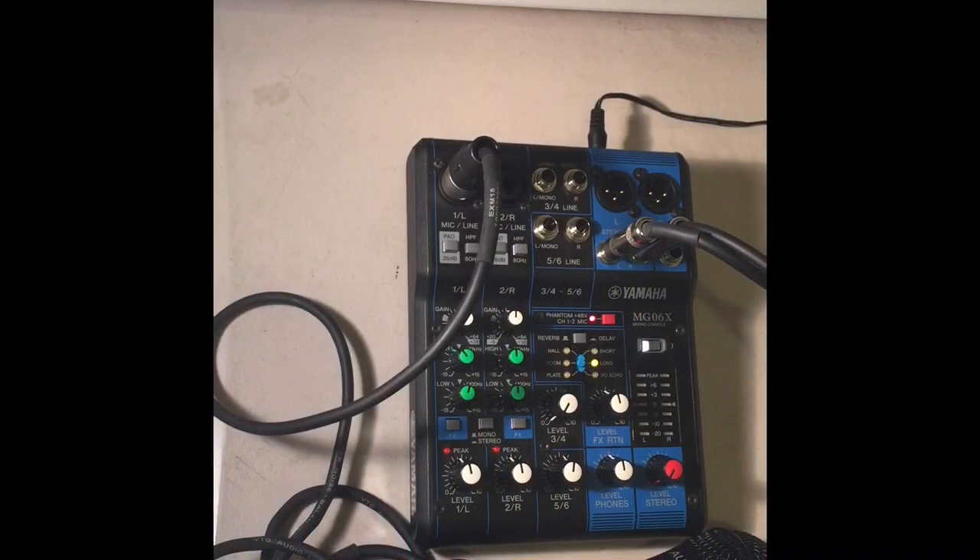What's going on, it's your girl Fathom DJ in the building. It's been a while since I did a review of a piece of equipment, so I'm updating my YouTube channel. Today I'm featuring the Yamaha MG-06X — it is a very small mixer I'm adding to my PA system for DJing, as well as music instruments and vocalists.